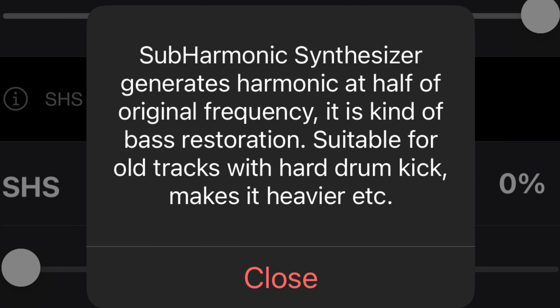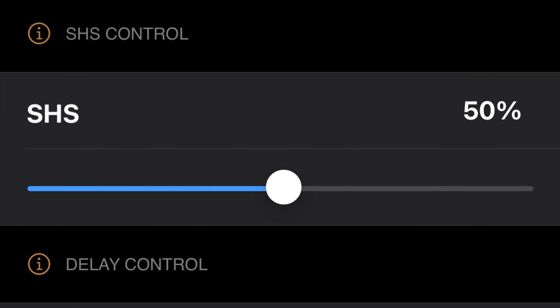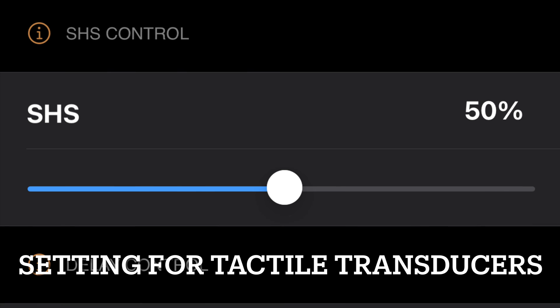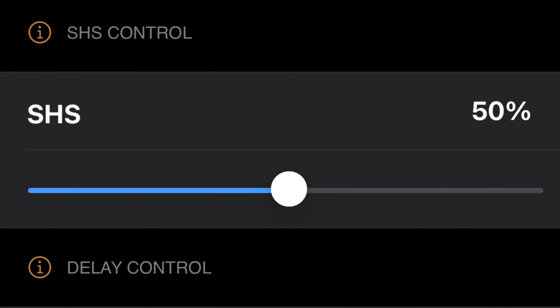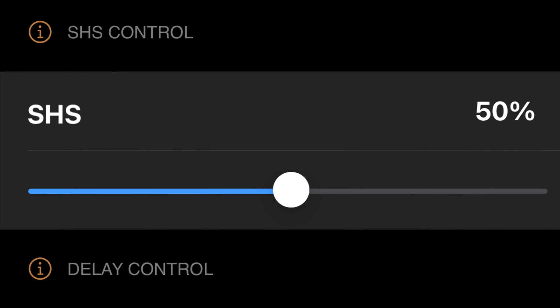This functionality will generate harmonics at half the original frequency. So if the kick is at 40 Hz, you will also feel the kick at 20 Hz; the original kick at 30 Hz, you will feel it at 15 Hz. This has nothing to do with accuracy — it's just a fun thing to explore. You can use this for your butt kicker, just like I'm using right now. For my preference, I use 50%, so 50% is the original frequency and 50% is the synthesized frequency.